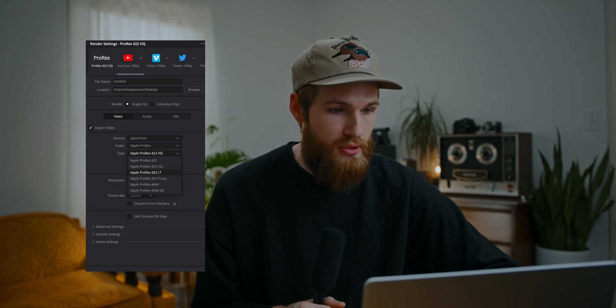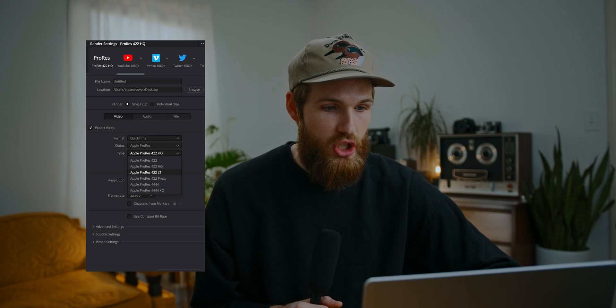ProRes LT retains information when re-exported but is still not as large as some of the other ProRes options. To set it up, select the ProRes 422 HQ setting at the top and then change the setting to LT. I've also used this preset for YouTube videos that are on the shorter end, or when I really need to maintain detail for side-by-side comparisons. Most of the time for YouTube and client projects I'm sticking to H.265, but ProRes LT is a great option for maintaining higher quality for re-exporting and archival purposes.